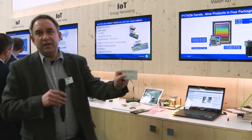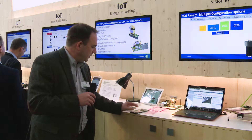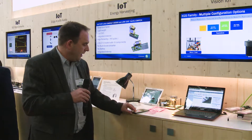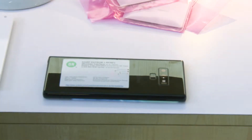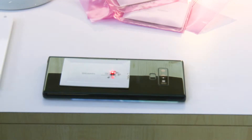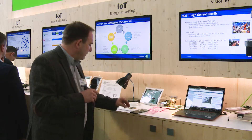Over here we are showing our new NFC eSquare with energy harvesting. We put it on an NFC controller and the LED lights up — so there's not only enough power to program the eSquare, there's also enough power to light up the LED or to run a microcontroller application.